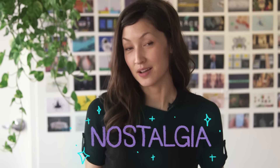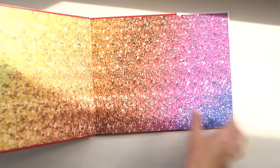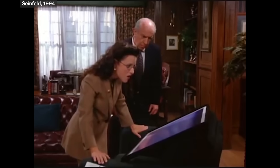For some of you, the book that I'm holding may invoke some feelings of nostalgia. But for others, maybe some feelings of inadequacy. These are Magic Eye Stereograms. They created a sensation when they came out in the 90s, and it's easy to see why. A 2D picture that creates a 3D image if you do a certain thing with your eyeballs? That is so cool! I feel like I didn't realize back then how neat these are, but I do now, so let's talk about it.